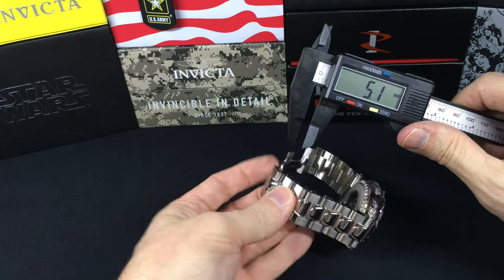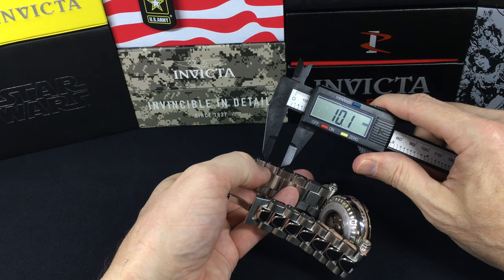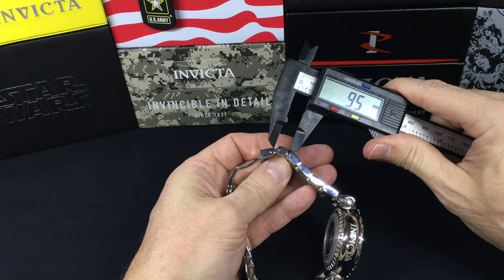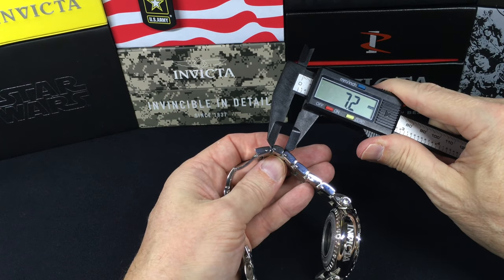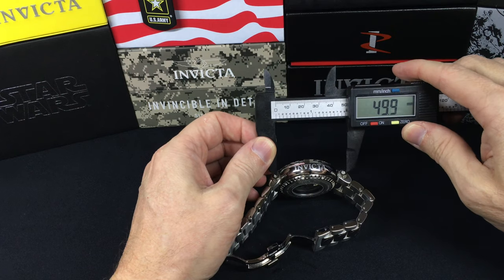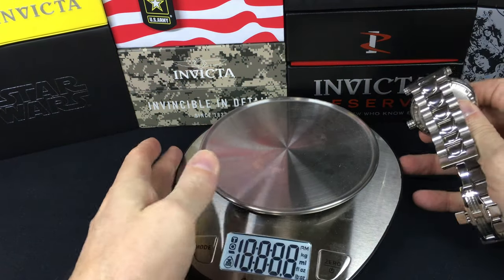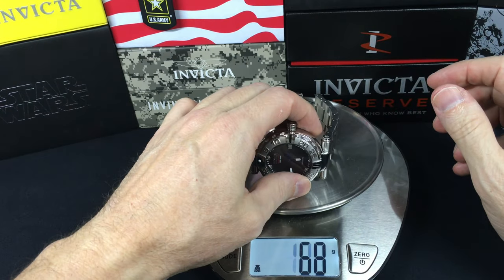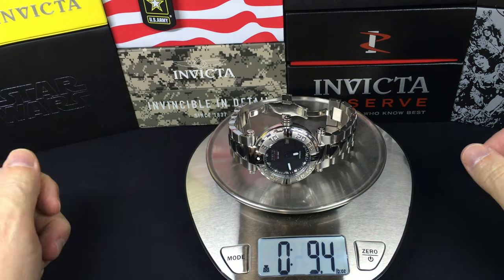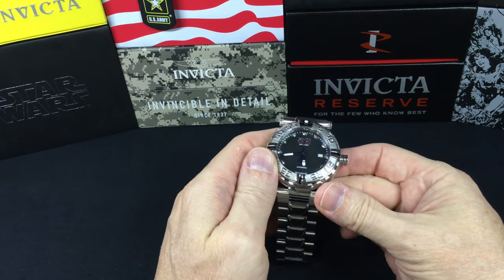Just to illustrate: the length on most of these links is 9.7, but then this half-height one is 7.2, so that gives you some ability to adjust. The span — going right off these center bolts — I get 48.1. On the scales we're at 267 grams and 9.4 ounces. So not the heaviest watch, obviously, but a very comfortable watch.